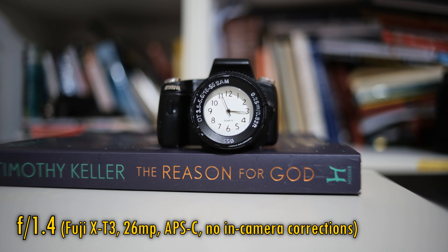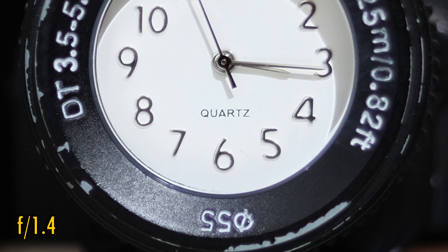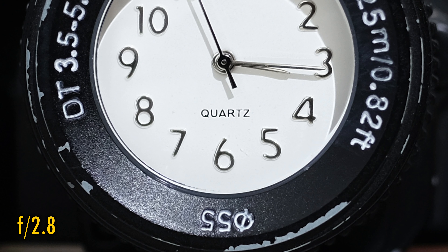Let's take a look at close-up image quality now. The lens can focus down to 20cm, which is pretty useful for shooting smaller subjects. At f1.4, close-up image quality is acceptably sharp, but contrast continues to be low. Stop down to f2, or especially f2.8, for contrast to catch up with sharpness here.